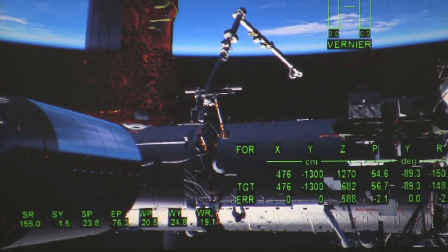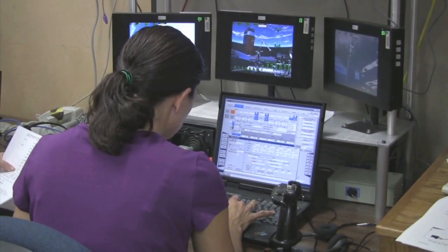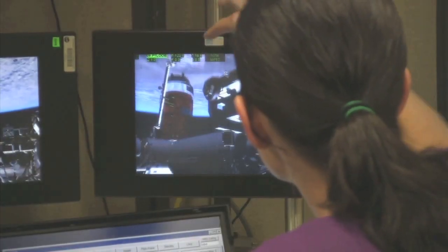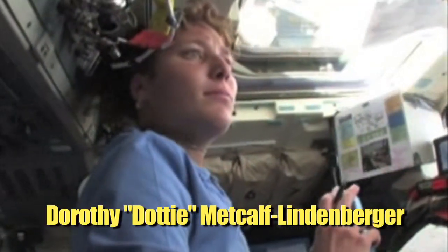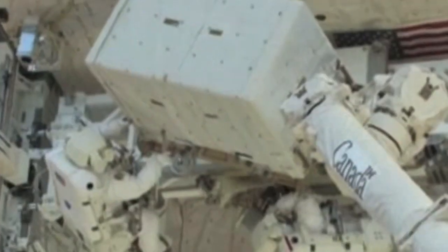Learning to use these gigantic robotic arms takes a little practice. Astronauts spend many months learning about and practicing to work with robots in space. Instructors on Earth use high-tech simulations in virtual reality environments to teach astronauts all they will need to know. During STS-131, astronaut Dottie Metcalf-Lindenberger operated the shuttle arm to inspect the space shuttle for damage, while other crew members used Canadarm 2 to move equipment from the shuttle to the station.